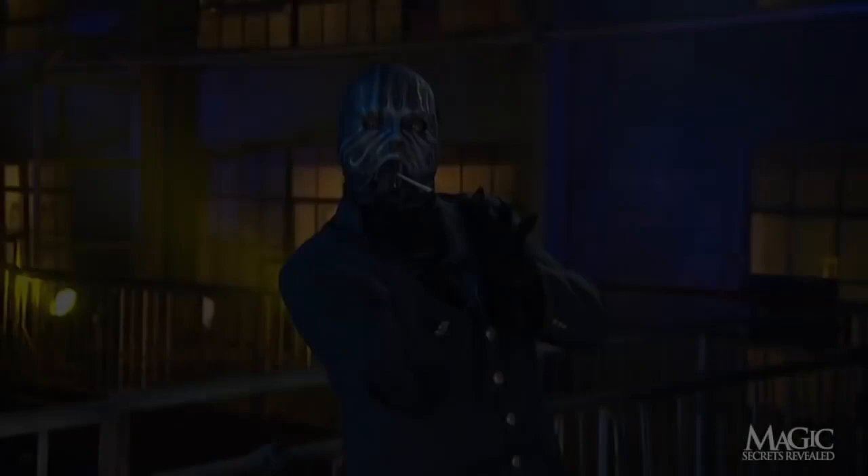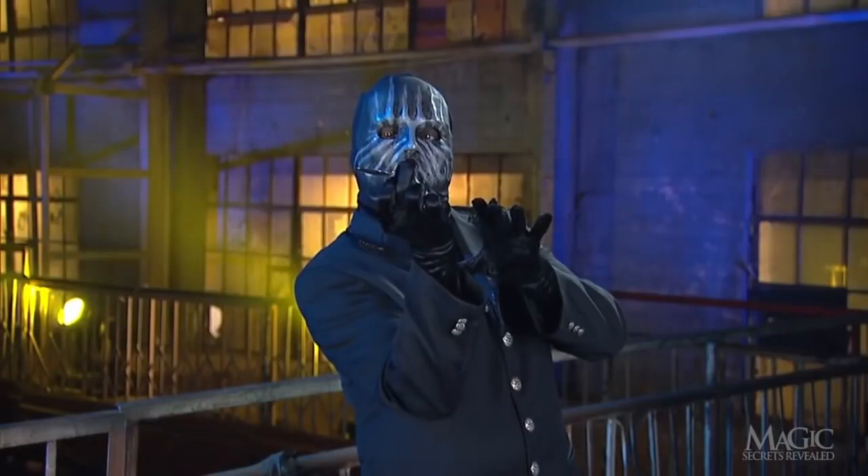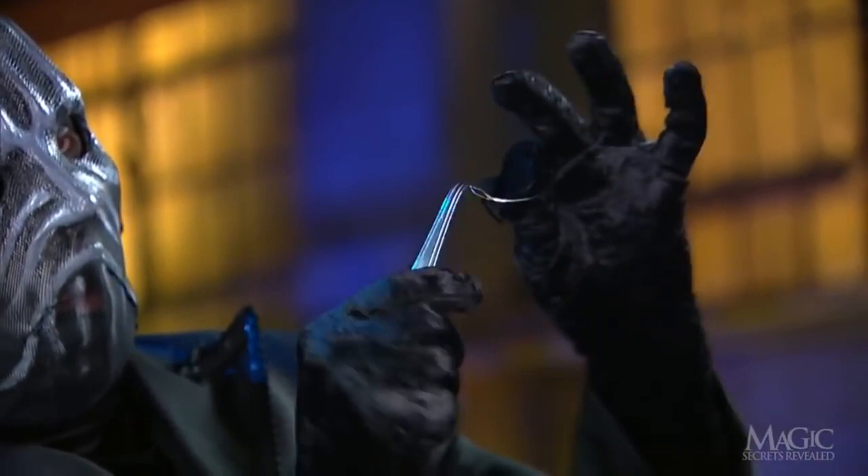Or is it? So did the magician use the power of his mind to cause the spoon to bend, then prove to us that it's bent for good? Not on your life. Here are the secrets.